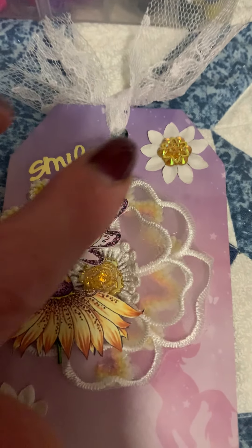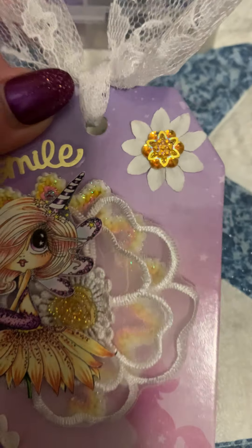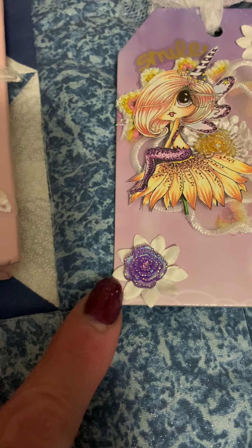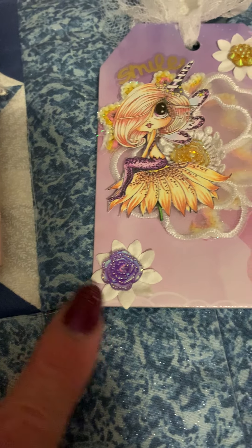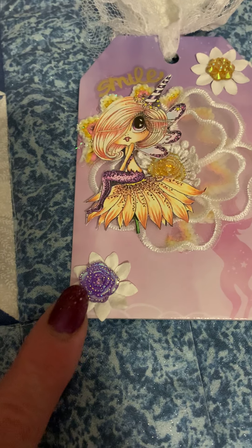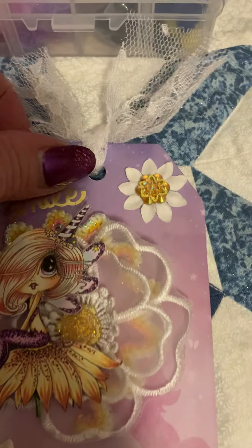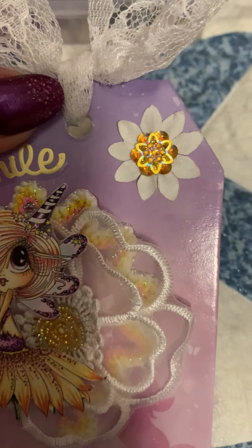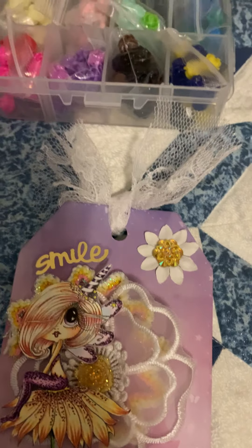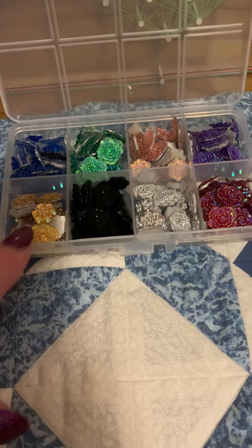I added the word 'smile,' added a flower in the corner using one of the rose resin bling pieces, and then down here I did the same in this corner. With the resin pieces you get two different styles — one that's shaped like this and then the design of that one. I love those pieces.